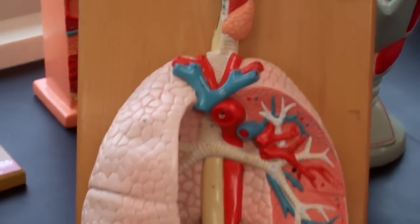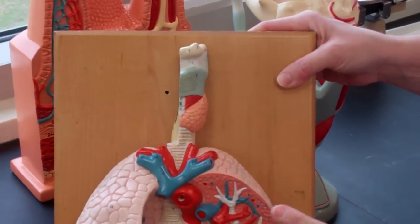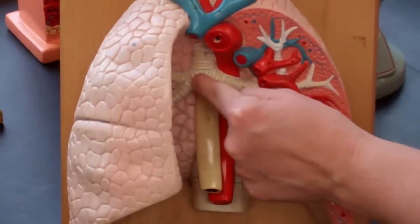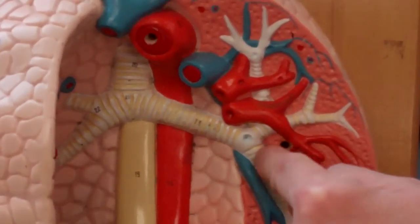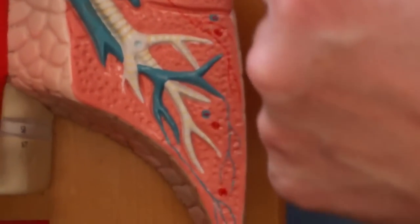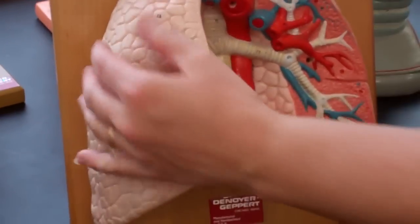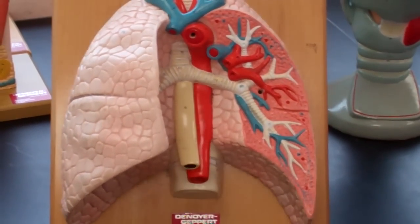On this model, again the larynx, again the hyoid bone, again the primary bronchi, secondary bronchi, and tertiary bronchi. Right lung — that's about it.